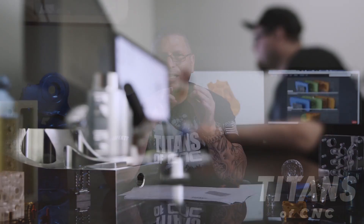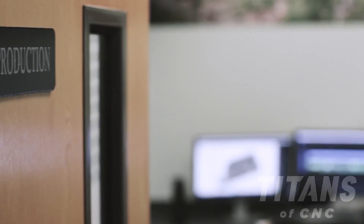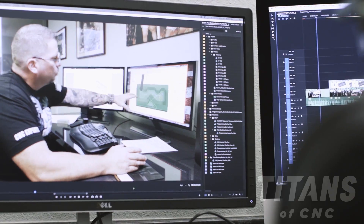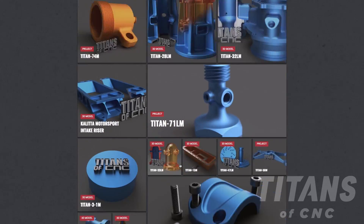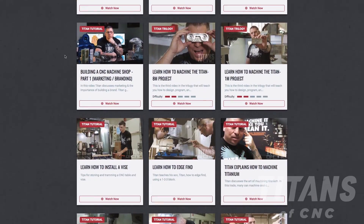Building the curriculum alone is a huge task. I recently hired an engineer named Billy and all he does all day long is create content for the curriculum. I hired more editors, hired a bigger team, and now we're working on a website to finish off our master plan. The curriculum is going online — Titans of CNC Academy — for free.